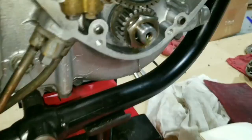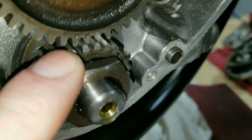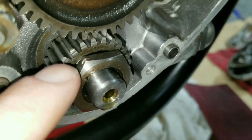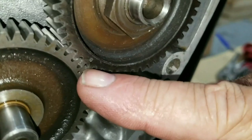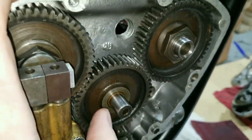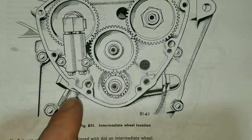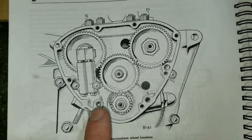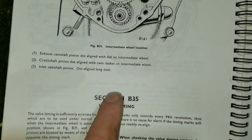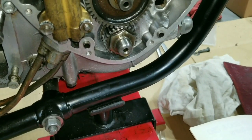We haven't got this tight yet but we just put the idler gear in and we have it timed perfectly, so we don't have to worry about losing the timing once we get it tight. Dot to line, dot to dot — that's what it shows in this manual. This only happens once every 94 revolutions, so once we move it we won't see it line up again, but we know it's set correctly right now.